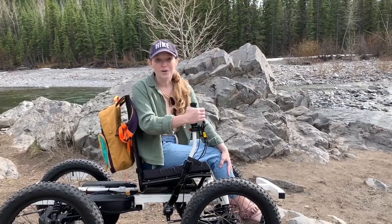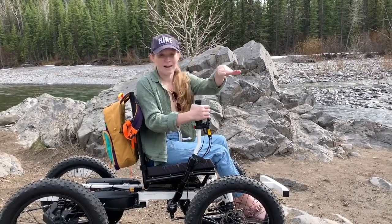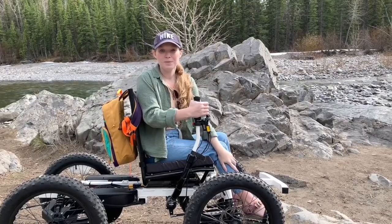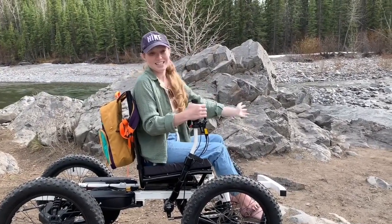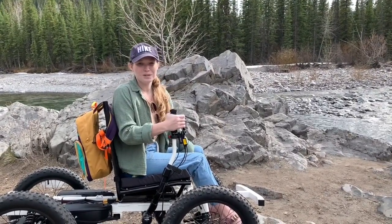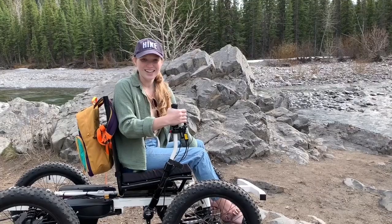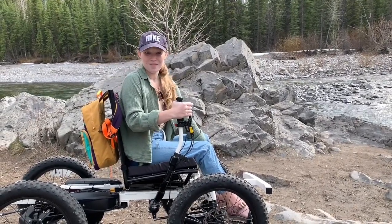I don't have to just go on paved paths that are a very, very gradual slope. Even just being able to go over rocks and get to the river, it's amazing. I can't wait to see all the cool places I'm going to go this summer with it, and hopefully one day I'll get to take it around the world too.